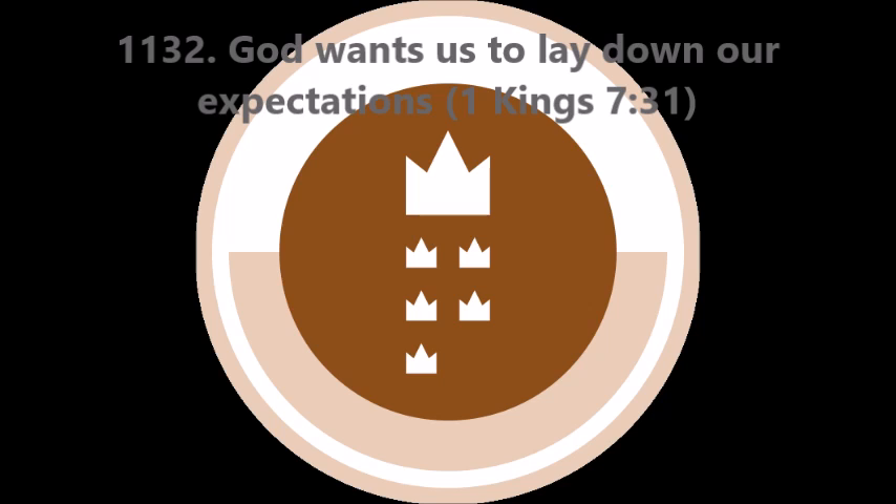On the inside of the stand there was an opening that had a circular frame one cubit deep. This opening was round, and with its basework it measured a cubit and a half. Around its opening there was engraving. The panels of the stands were square, not round.